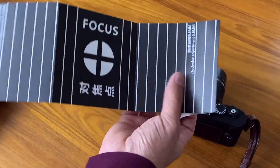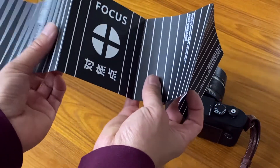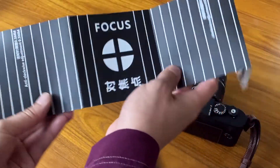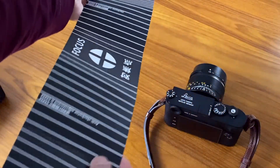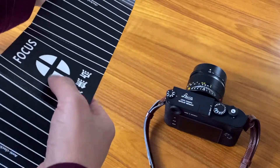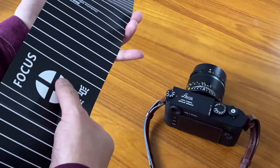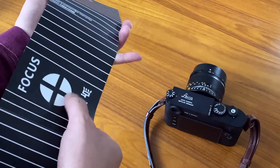It comes with a little pamphlet that tells you how to adjust it. Basically you'll lay it out on a table, focus on the little crosshairs — laying it out vertically like this — then focus on those crosshairs, take a picture, and you'll be able to adjust the lens whether it's front-focusing or back-focusing to make it more accurate.